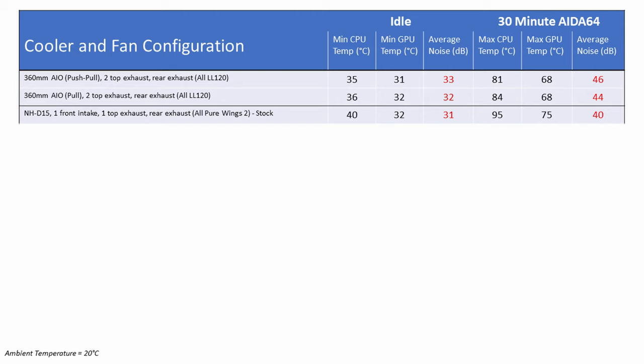The noise levels were 2dB quieter at 31dB idle. During the AIDA64 test there was a massive increase in CPU temperatures, all the way up to 95°C from 81°C — an increase of 14 degrees. The GPU also saw a big increase up to 75°C from 68°C, a 7 degree rise. Under load the system was much quieter by 6dB, at 40dB compared to 46dB in the original build.